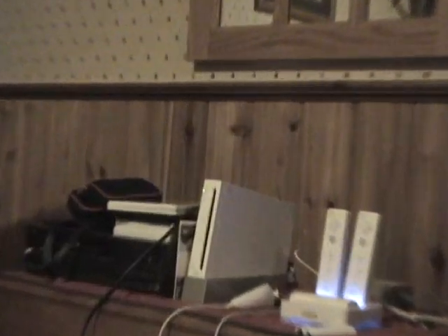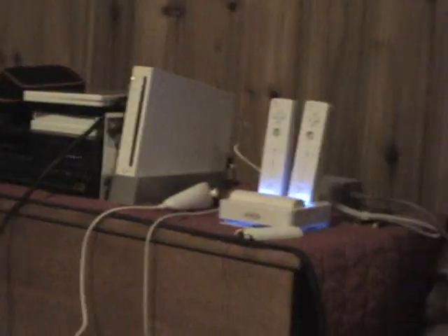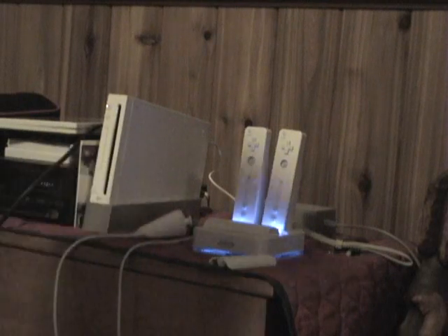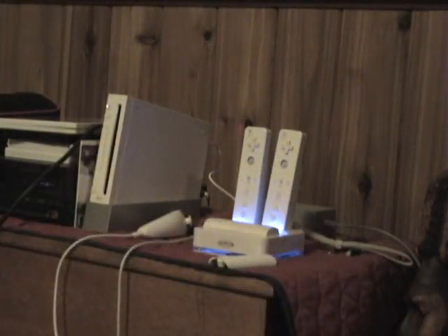Basically, here it is. This thing right here is the adapter. It doesn't look bad. So let's play the Price is Right for a second here — how much do you think this thing is worth? $10, $20, $30?